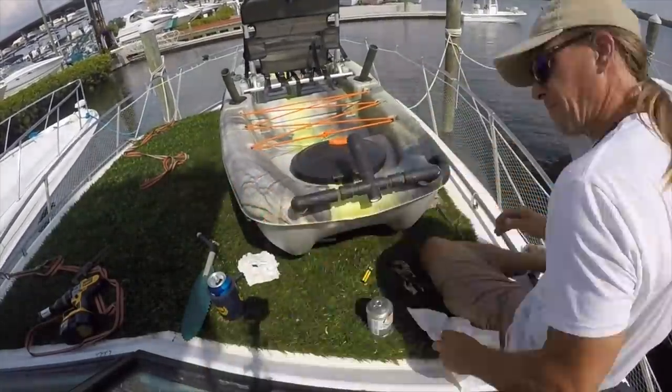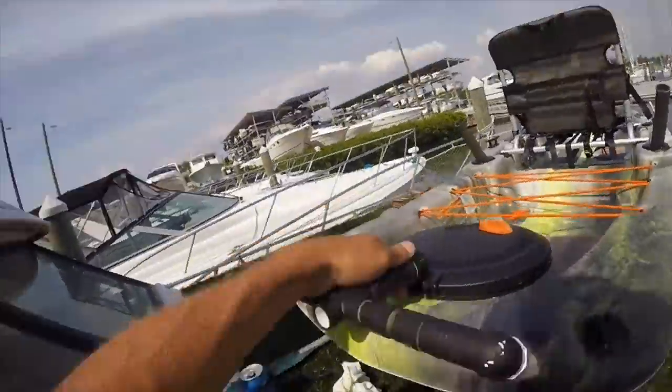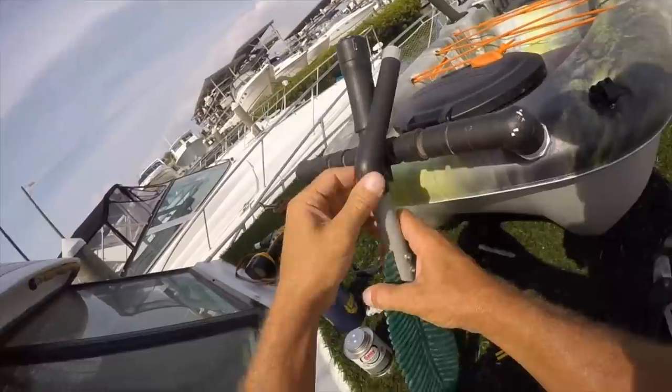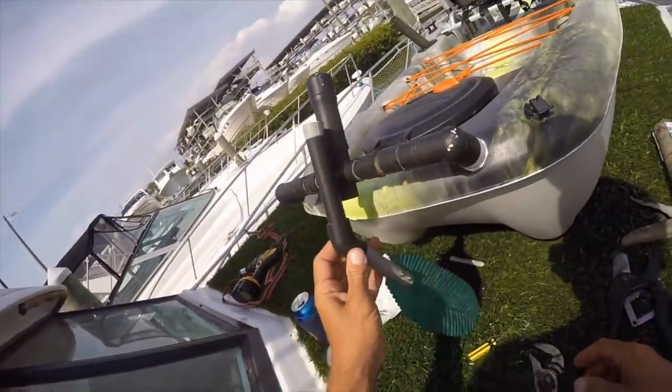And now it was time to add the skeg part, but I didn't know how long to make it or at what angle, so I had to take the whole thing out onto the water to figure it out.